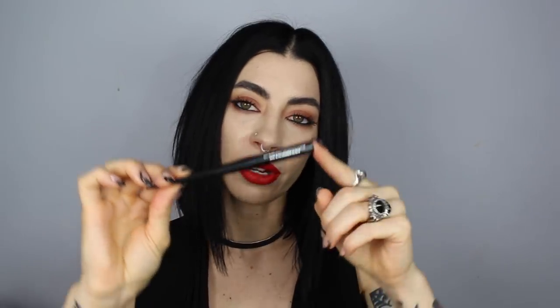Hey guys, it's Jessica Hayes. So this week Kat Von D Beauty launched a brand new product. This is the Lash Liner in Trooper Black, which is the first ever liquid liner for the waterline of the eyes. I know that they have been working on this for a really long time now, so I'm super excited to try this formula.